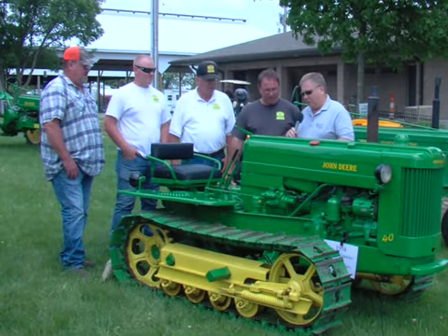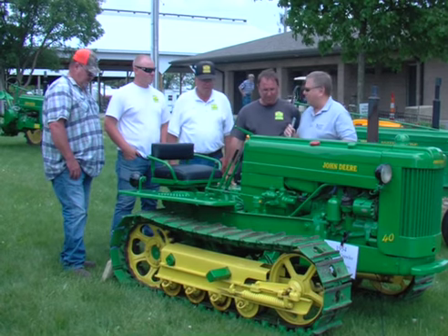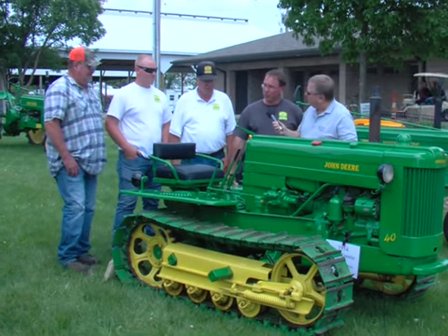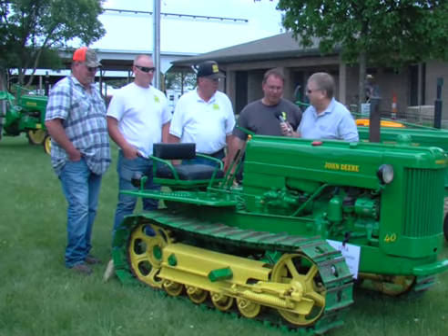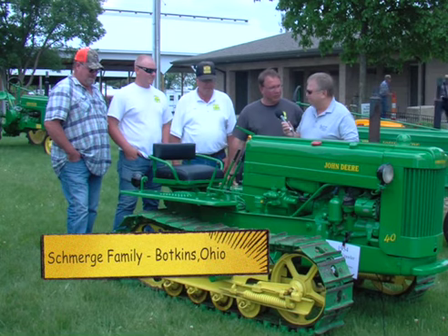Not only do you fix these up, but some of these I think you actually use on your farm, right? We have a few that we still use on the farm, but most of them, after we restore and fix them, just go into a collection and don't get used again. We put a lot of time into them.